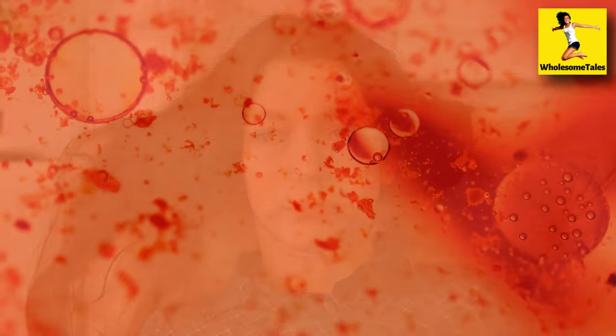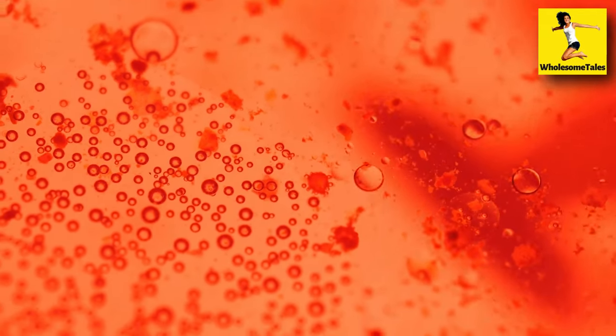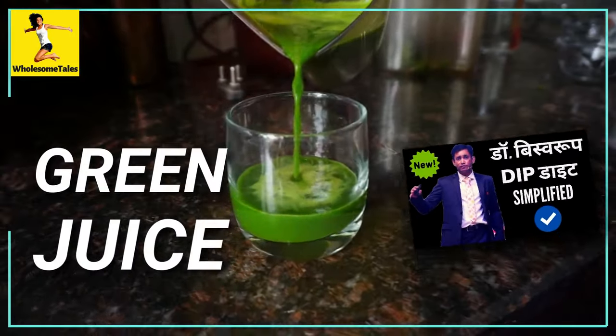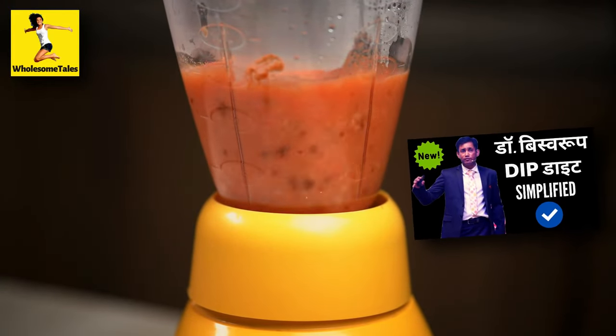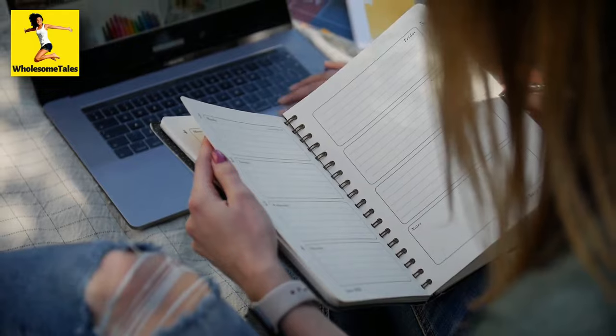If you have PCOD or a disease that is directly involved in the blood, there is a solution for all: DIP diet plus green and red juice. Green means spinach, red means beetroot or tomato. If you drink a big glass of 300ml, then PCOD will vanish in one month.